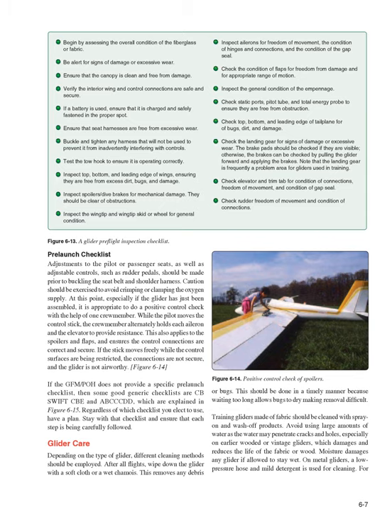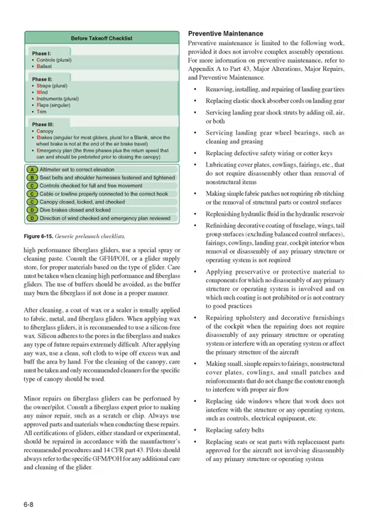On metal gliders, a low-pressure hose and mild detergent is used for cleaning. High-performance fiberglass gliders use a special spray or cleaning paste. Consult the GFM/POH or a glider supply store for proper materials based on the type of glider. Care must be taken when cleaning high-performance fiberglass gliders; the use of buffers should be avoided, as the buffer may burn the fiberglass if not done properly. After cleaning, a coat of wax or a sealer is usually applied. When applying wax to fiberglass gliders, it is recommended to use a silicon-free wax, as silicon adheres to the pores in the fiberglass and makes future repairs extremely difficult.